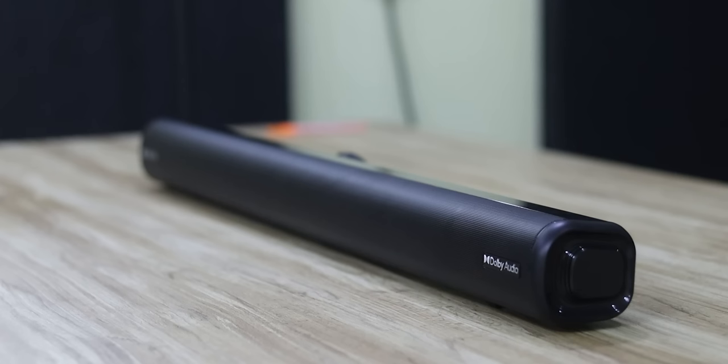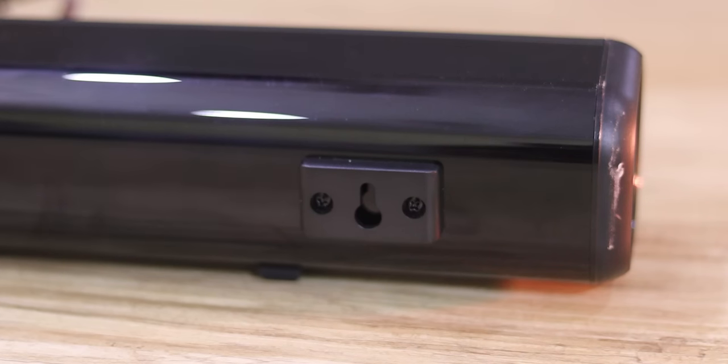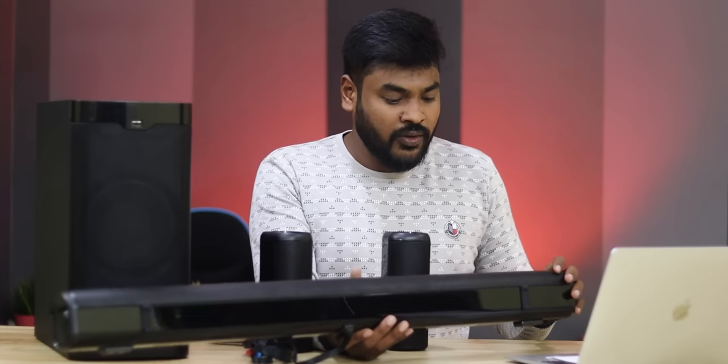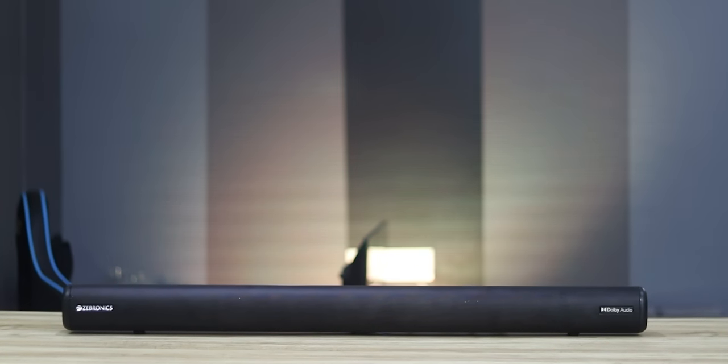The soundbar has a front grill that is metal and strong. The back side has a glossy plastic finish. There is a wall mount option. The soundbar is a little heavy. It has 4 to 5 speakers including center speakers and left and right satellite speakers.